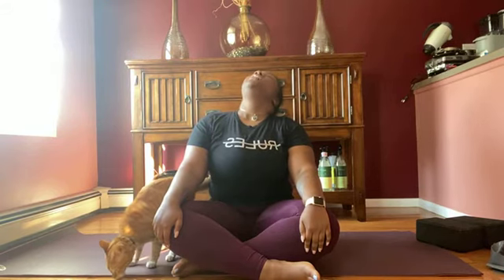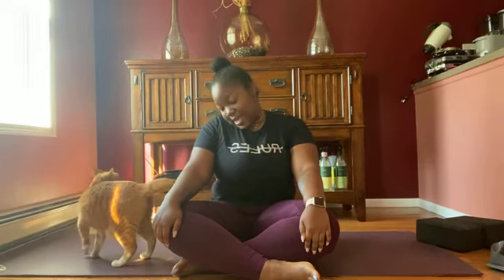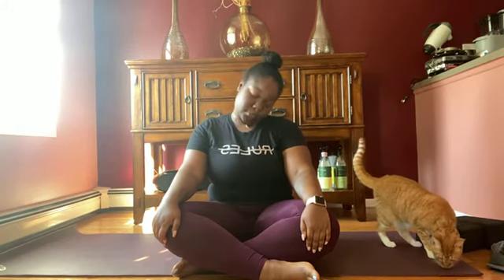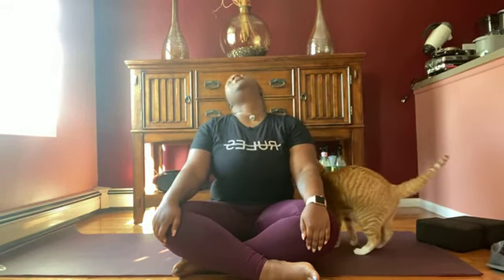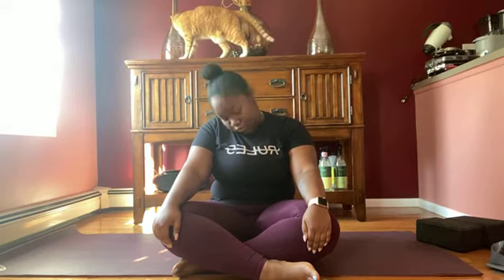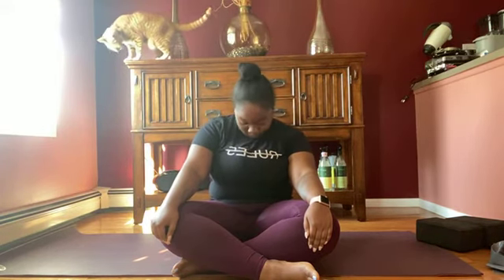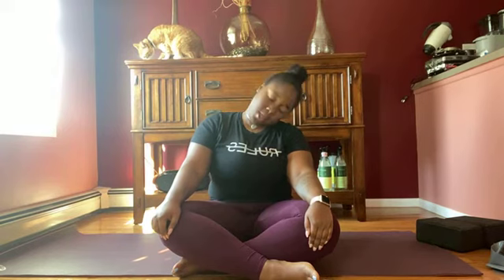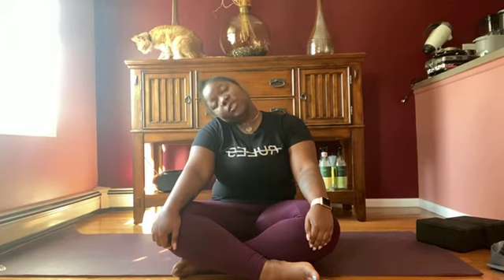Roll your neck to the right side. As you're going around the back, you want to inhale. When you come around the front, you want to exhale. Inhale your head back, exhale forward. We're going to go counter-clockwise now — the other direction. Roll that head back, inhale, exhale around the front.